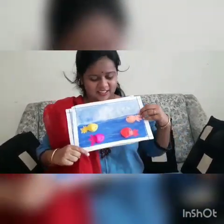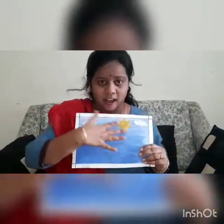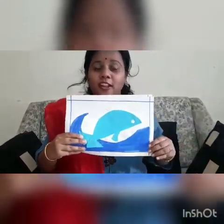And who lives in water? Spaces. And what is this? Sky. What is the color of sky here? Blue color.